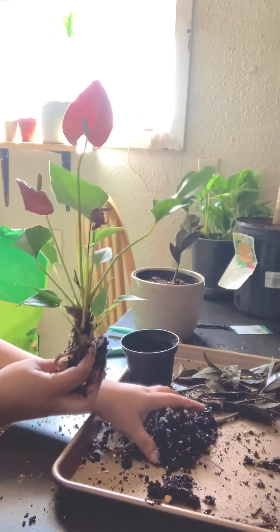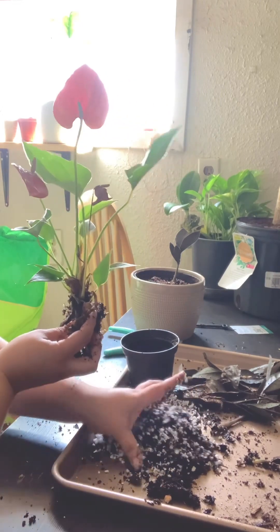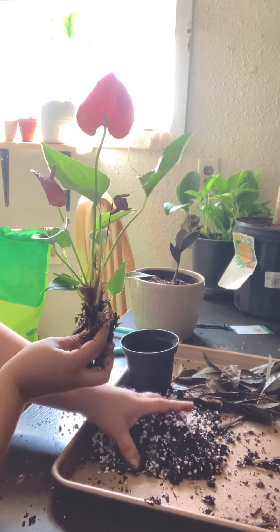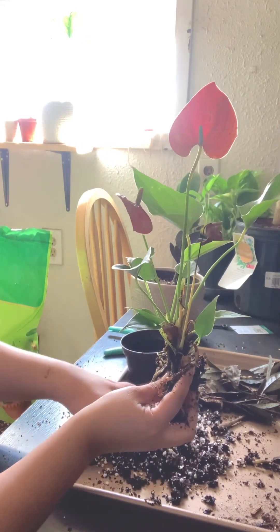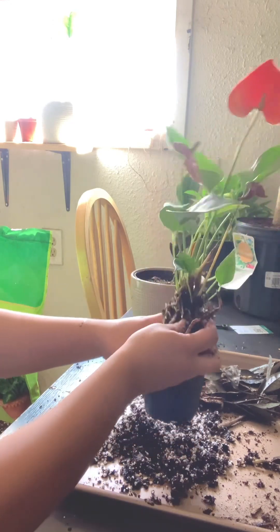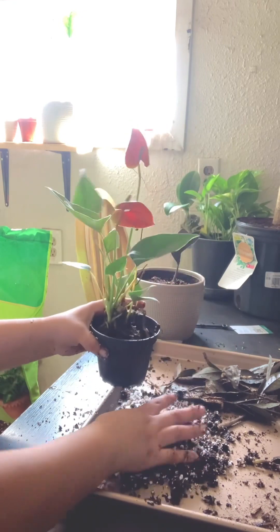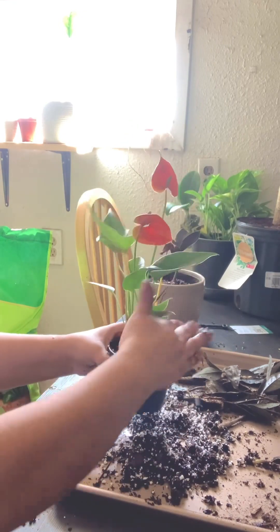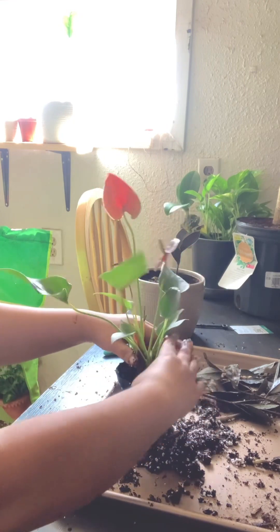So I added some perlite to this to make it a little bit airy. I'm going to put it back in its little pot, just put a little bit in there, put this little baby back in there, and add this soil to the top. It doesn't need any more water, so I'm not going to water it.